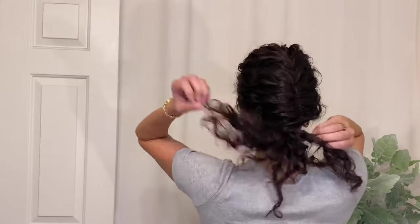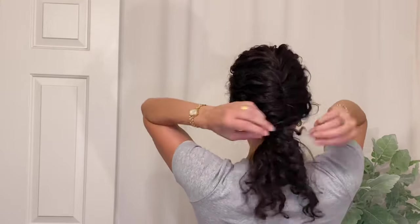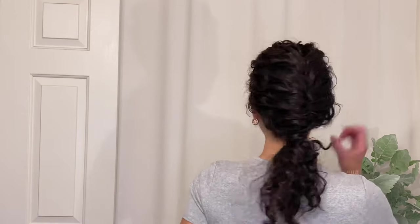Next is what to do with the ends of your hair, and there are a number of options. Here I'm fluffing it out and separating the curls — I could also add some hairspray or dry shampoo to give it more lift. Another option would be the complete opposite: refreshing those curls to add more definition and bounce.